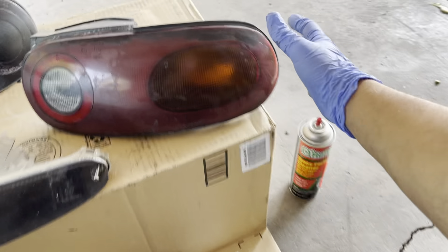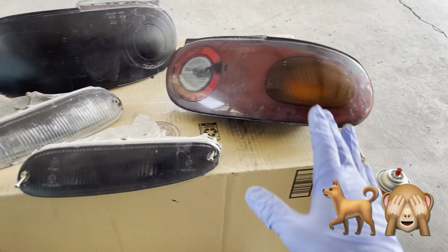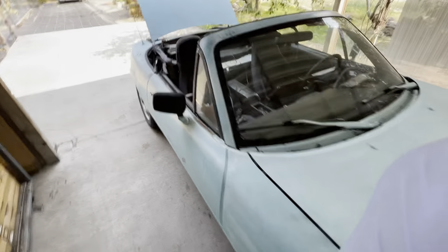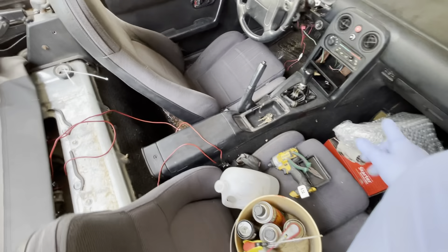Don't worry about how matte and hazy these look right now — in the future I'm going to wet sand them so they look better and then clear coat them with UV protectant. You can already see the difference between the cleaned side and the untreated side. Once I finish up with this, let's get into the interior and remove the rust back there — you can see how dirty it is and it's starting to clean up.